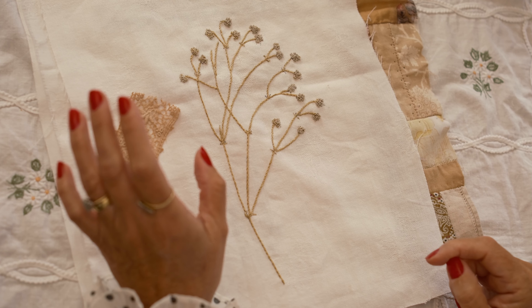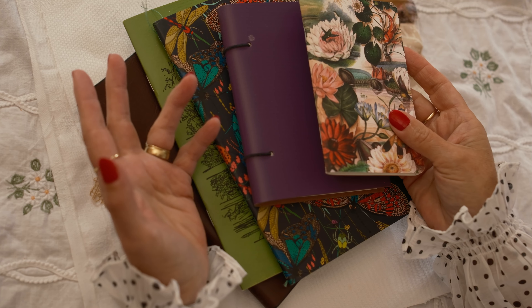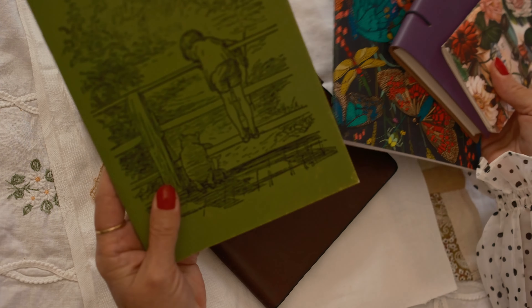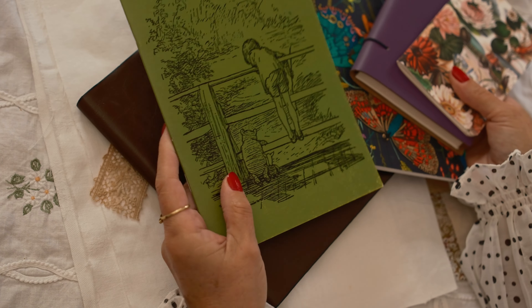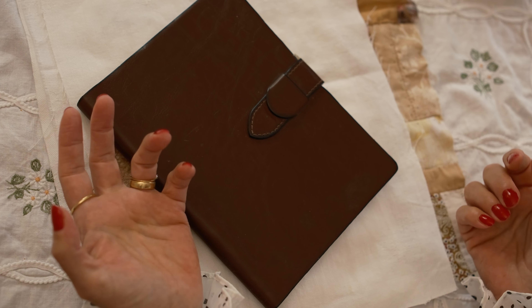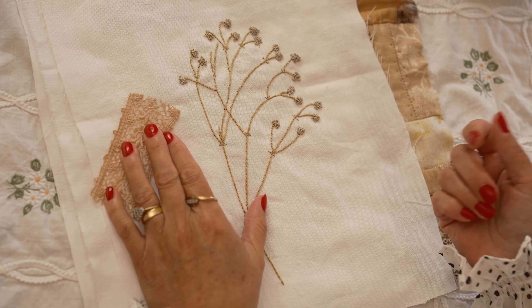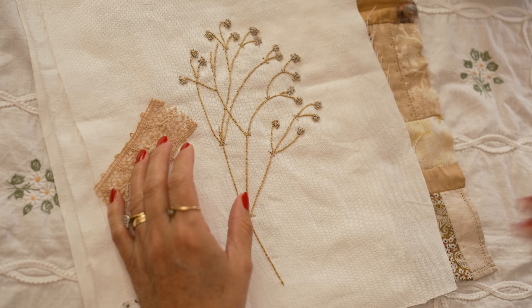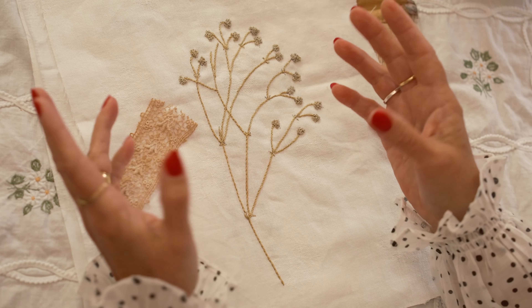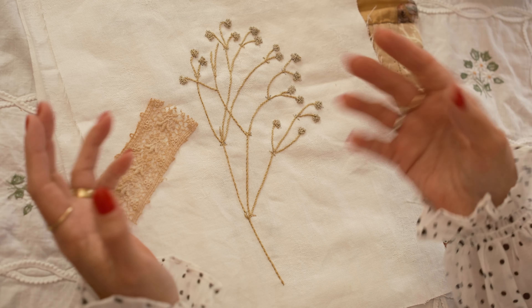Ruby made a video about a commonplace book — which I'll tell you about and show you some of my own. Whether it's a small notebook you jot things down in or a bigger one, a commonplace book is where you write down things especially pertinent to you: a favorite quote from a poem, a book, or a film. It doesn't have to be highbrow; it can just be something that appeals to you. You organize it into collections — birdsong, for example — and write down anything inspiring on that theme.